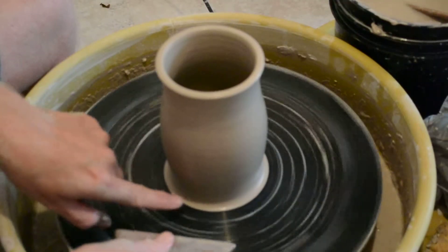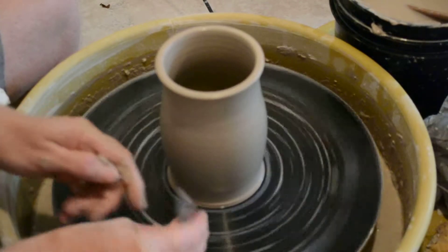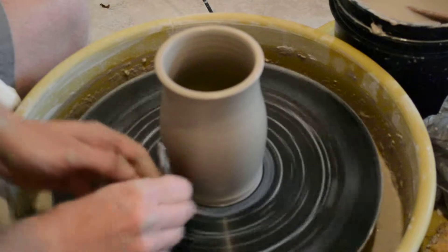This bottom clay here, I don't need — it's spread out a little bit. So at 4 o'clock I can take my rib and shave all that off, like that.